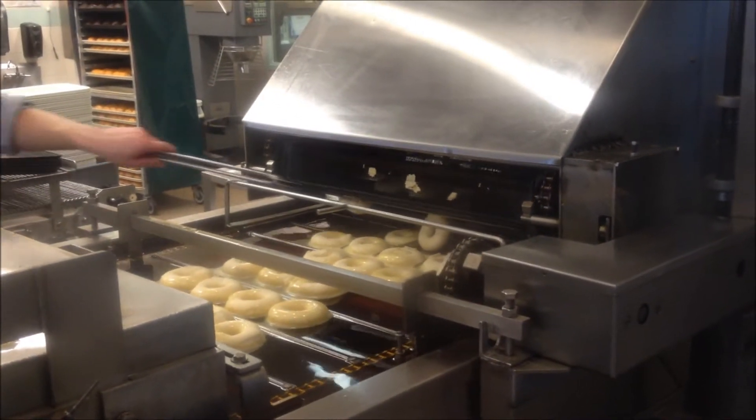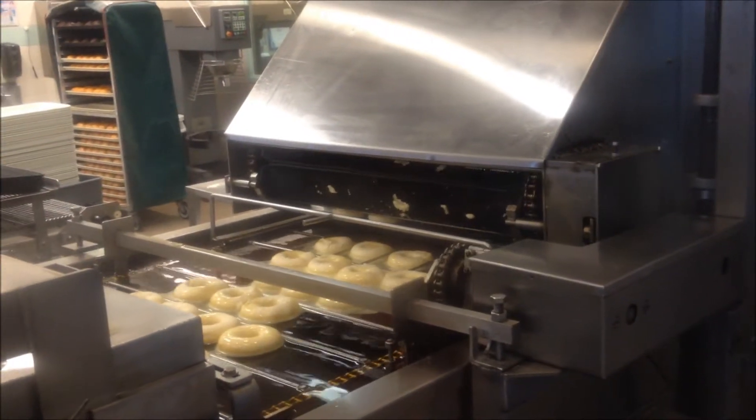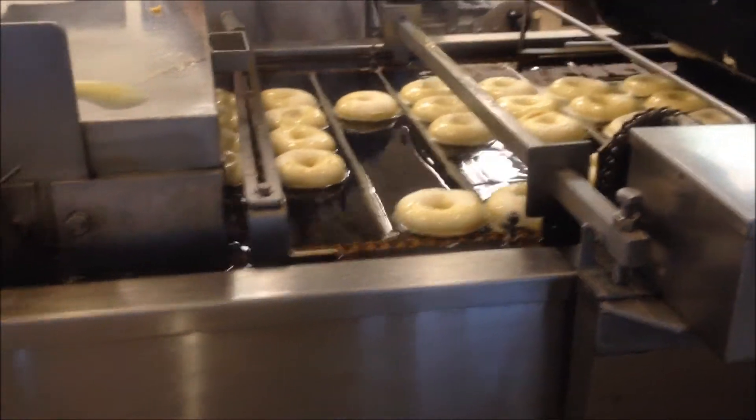The conveyor belt isn't working that well, so he has to keep pushing them off with his spatula. Then they are cooked in this oil.